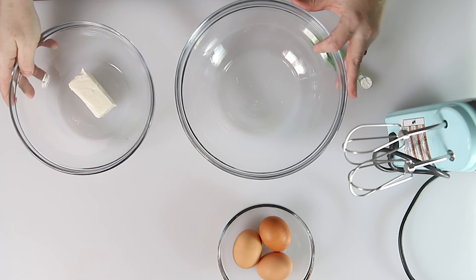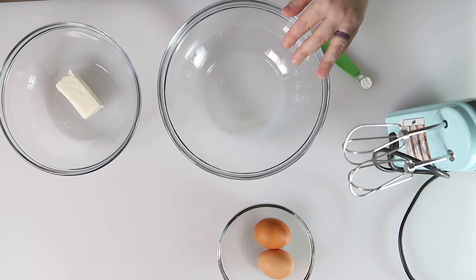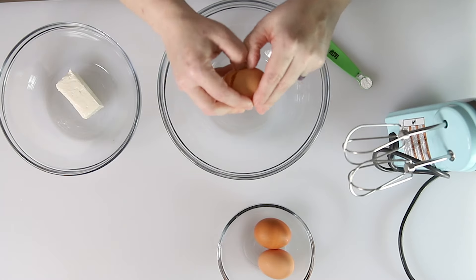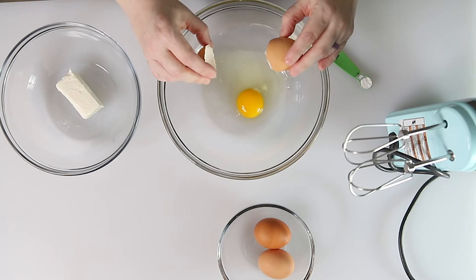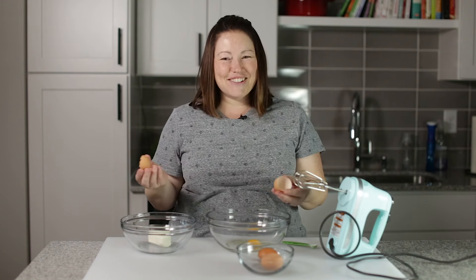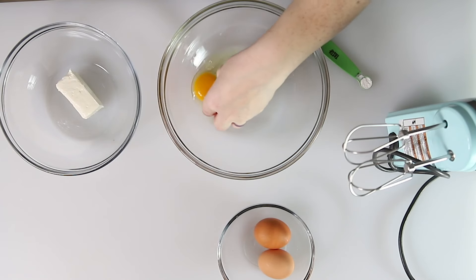So what we're going to do is start with three eggs, and we're going to separate out the whites from the yolks. So if that happens, all you've got to do is scoop out the yolk.